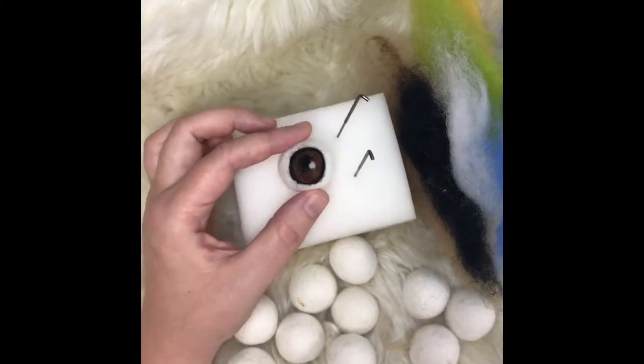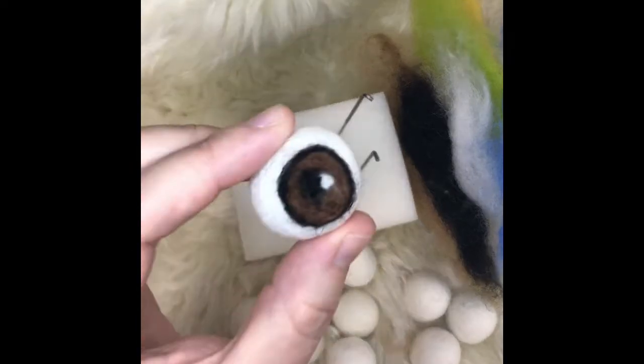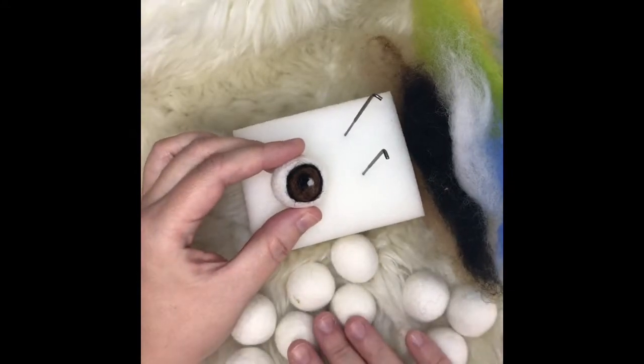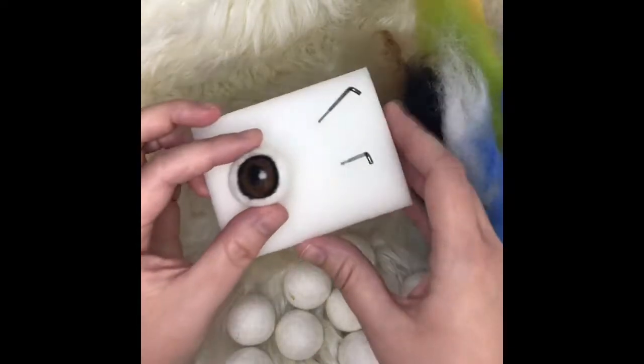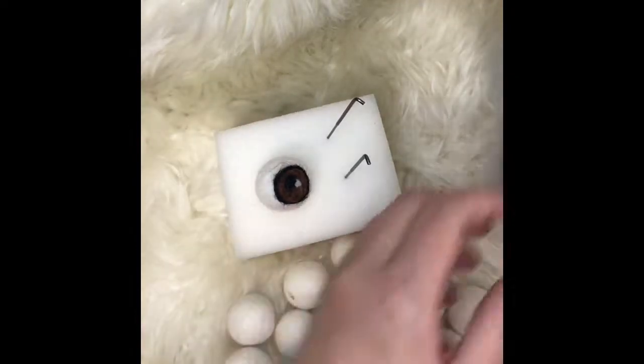This is Megan from Sheep Farm Felt, and today I'm going to be demonstrating my felt ball eyeballs. When you purchase a kit from me, you're going to be getting 20 of these 3 centimeter felt balls, which are a little bit bigger than my normal size. You'll be getting a mini foam mat, two felting needles, and then these colors are roving.